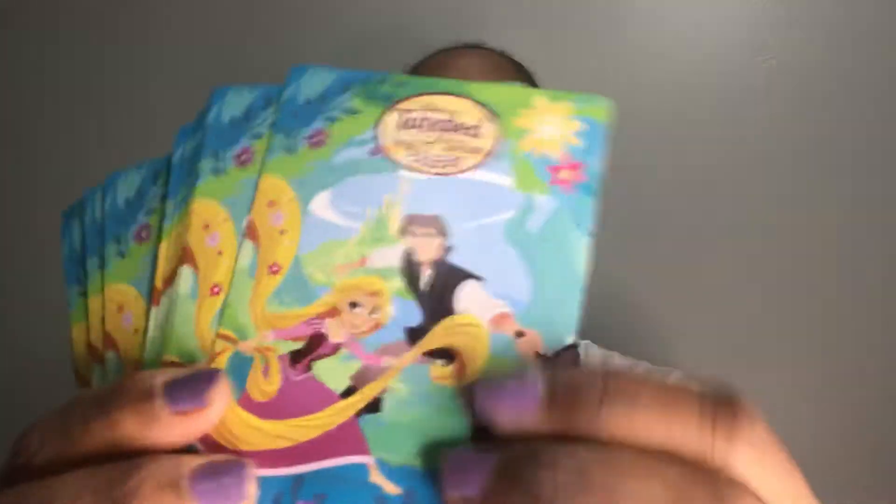These are cute — it's the Tangled series. This is a four of diamonds, this is a jack of diamonds, queen of diamonds, four of clubs. There are just some cute playing cards, and on the back is the Tangled series artwork.